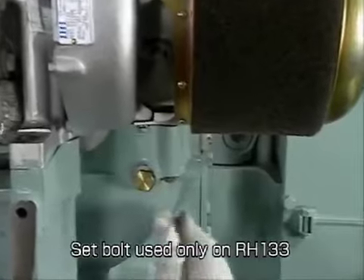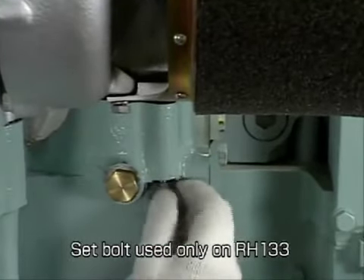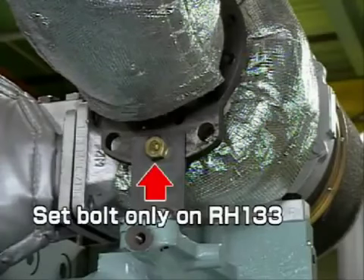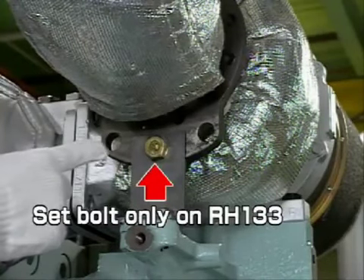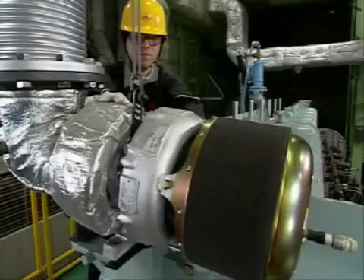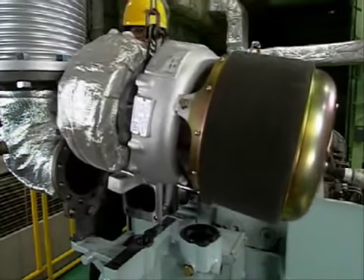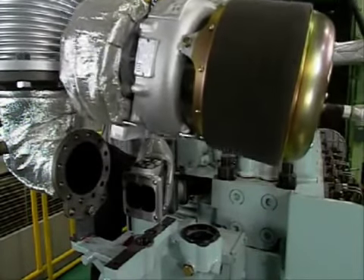In the case of the RH133, remove the blower casing set bolt. The joint bolts of the turbocharger and the exhaust output pipe should not be loosened yet. Install the lifting fixture and remove the turbocharger. Lift with care.